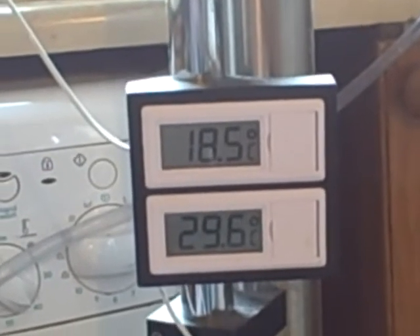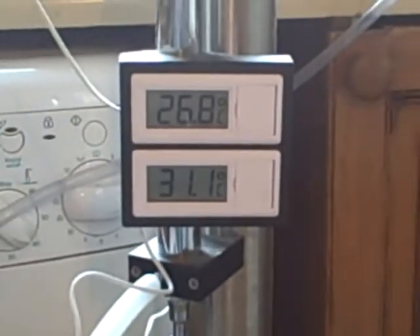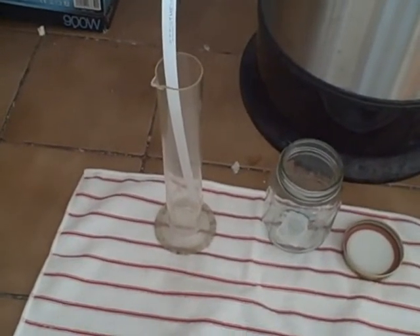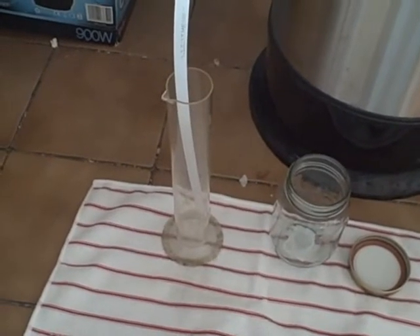Remember, homemade bioethanol isn't just about heating and cooking. It's also about making hand sanitizers, things to kill germs on surfaces, sanitizing wounds — basically, the number of uses alcohol has is actually massive.